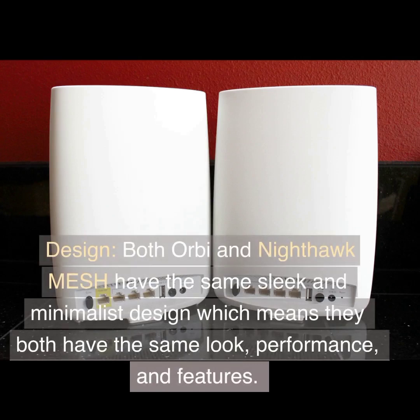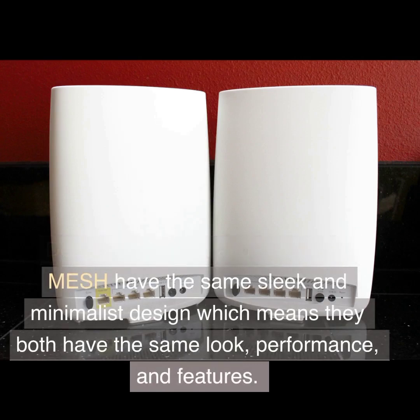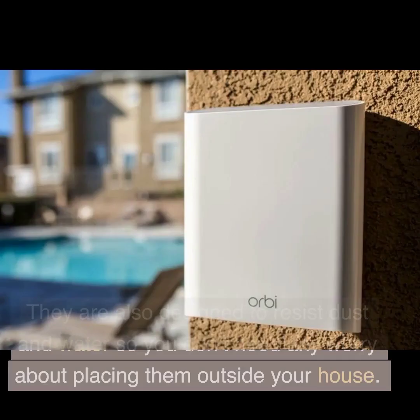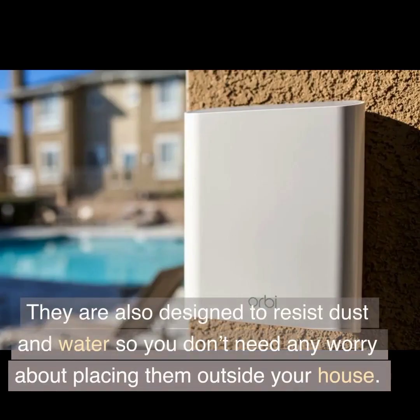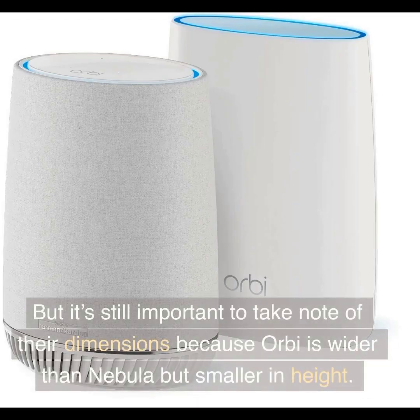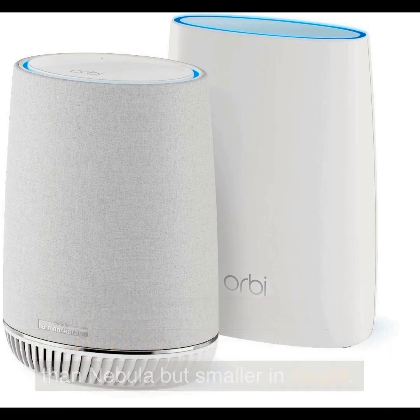Design: both Orbi and Nighthawk Mesh have the same sleek and minimalist design, which means they both have the same look, performance, and features. They are also designed to resist dust and water so you don't need to worry about placing them outside your house. But it's still important to take note of their dimensions because Orbi is wider than Nebula but smaller in height.